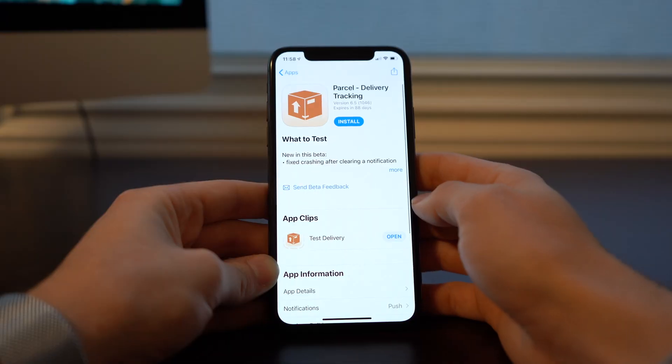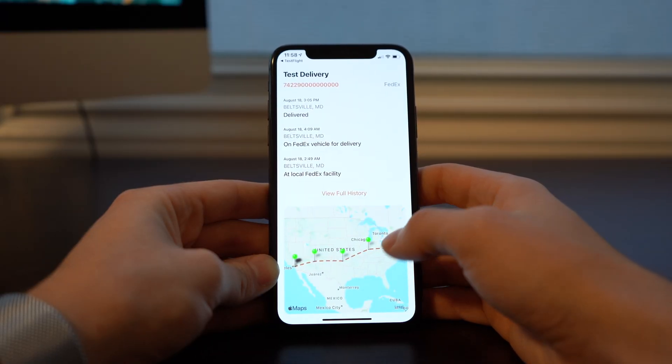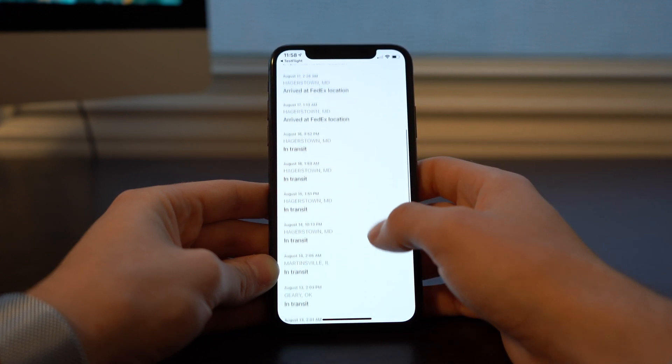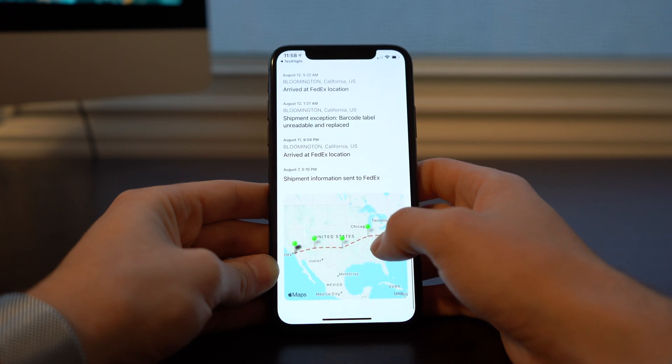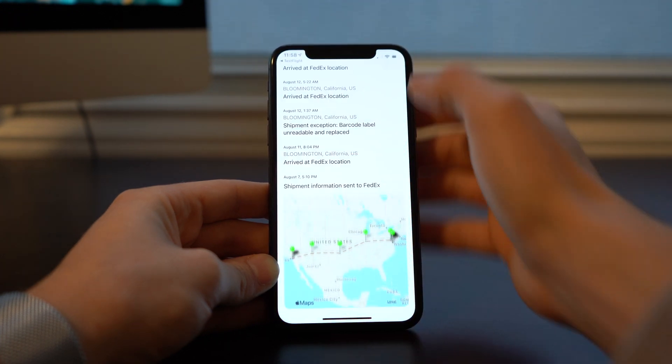Next we have Parcel, a package tracking app just like it sounds. It's already available on the App Store, and its App Clip allows you to track a package without fully downloading the app. It shows you all of your tracking details and, if you scroll down, even a map to follow the entire route. I was really surprised not to see any sort of call-to-action or prompt to download the full app afterward, but of course this is a beta — maybe that's coming a little bit later when it's actually released to the general public.